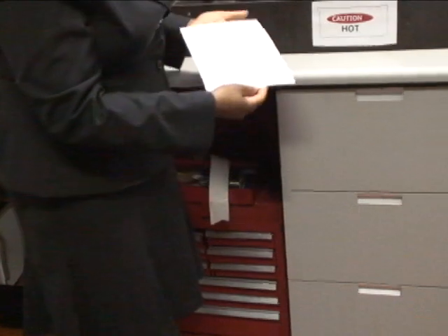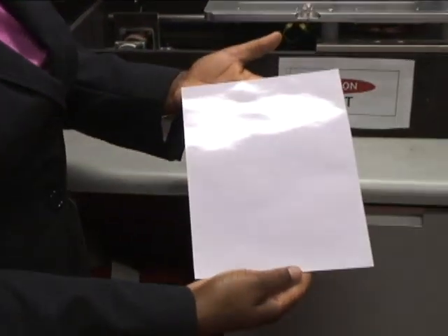So now when you cool that down, you have the same paper that you started with, that you can now reuse up to about 50 times based on our tests in the lab. Once it's all done, it's going to just be a printer like that one there.